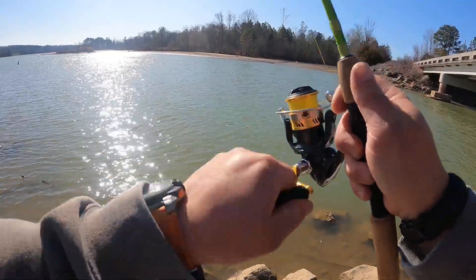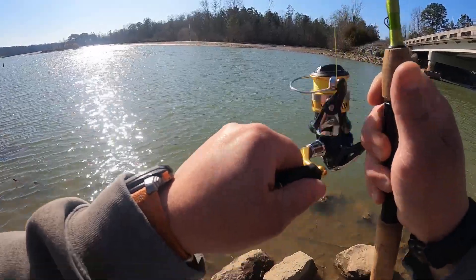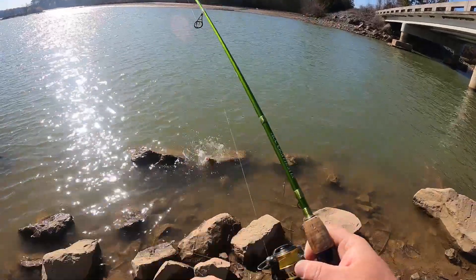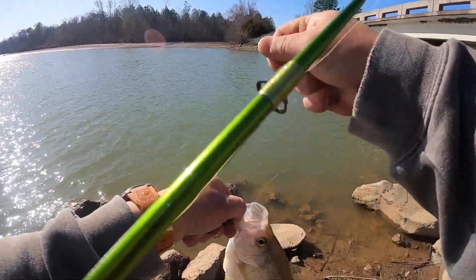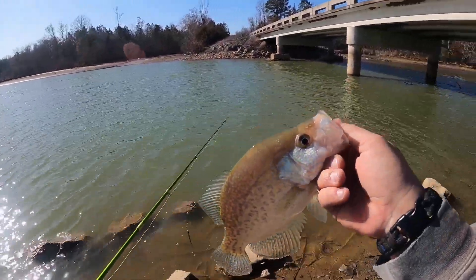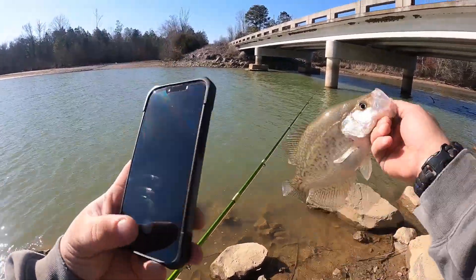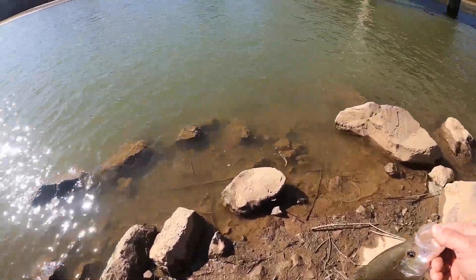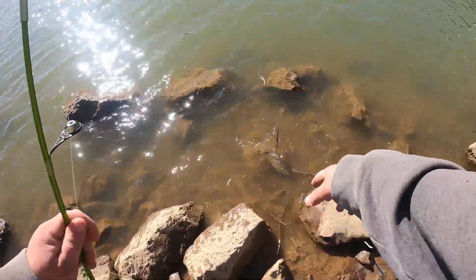Fish on! It's pretty dang good. Hook fell right out. That's a good eater-sized crappie right there, I'm not gonna lie. But I'm not here to catch and eat crappie today — it's really just to talk about this little kit and show it off. Away you go.